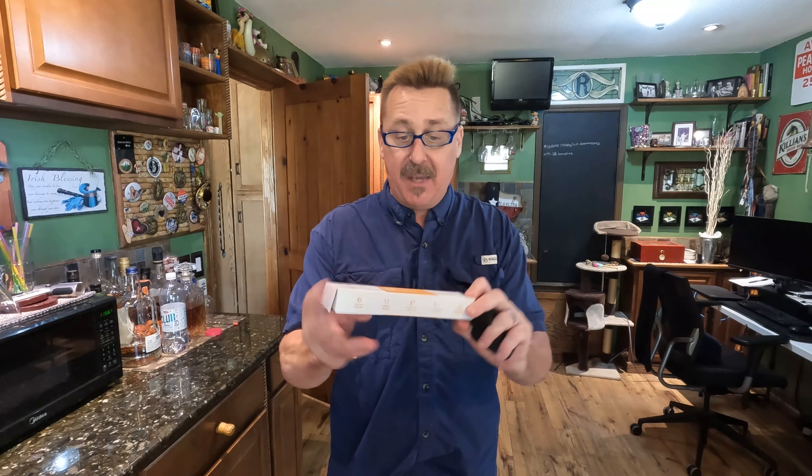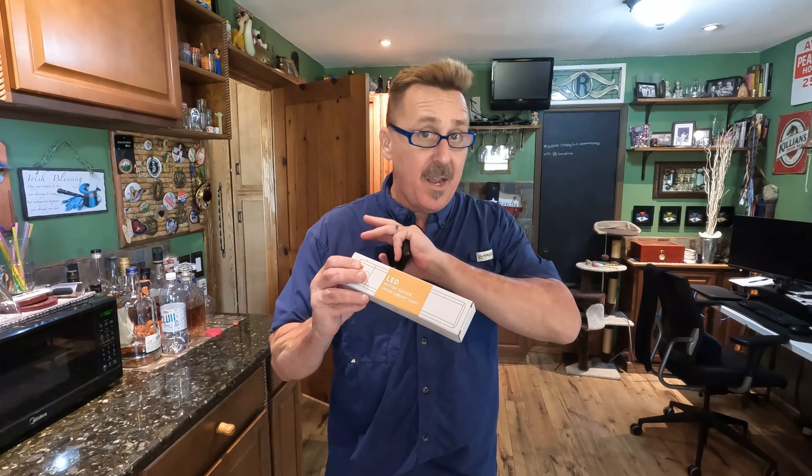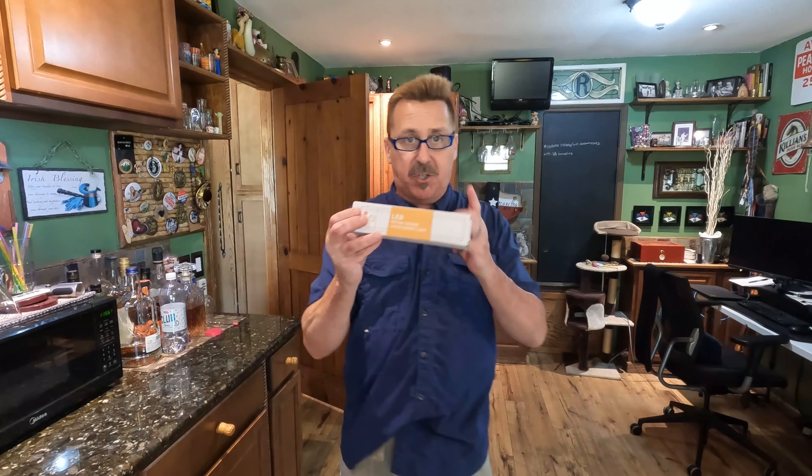We're going to unwrap it. It's basically a motion sensor under-the-cabinet light, and I'm going to show you how we have used these lights in our food storage. So let's go ahead and get down here and unpack it, and I'll show you how it works.